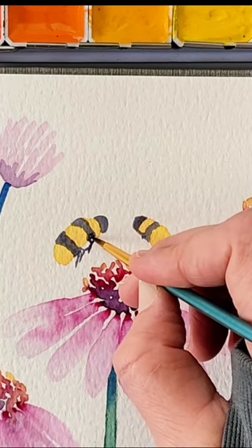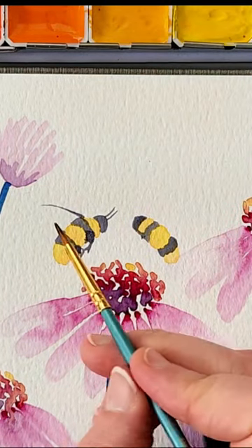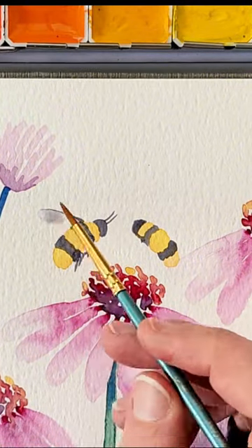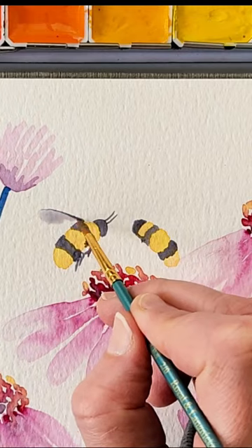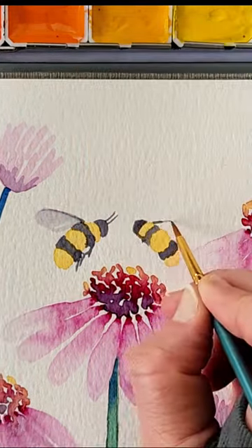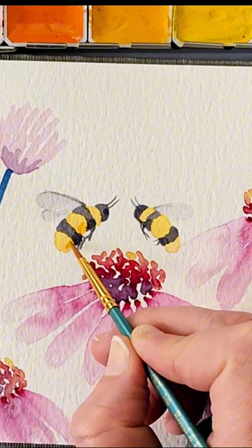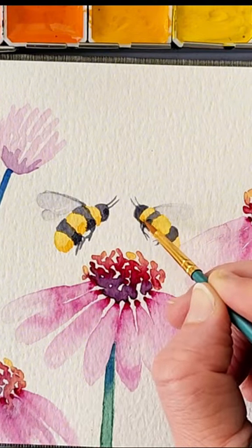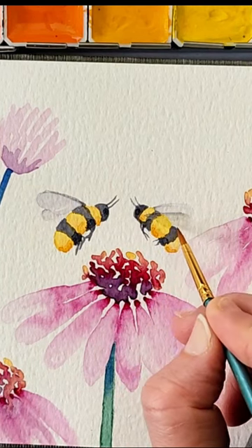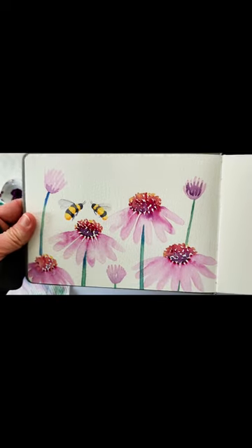They don't have to look any particular way, just so that they give you the look of the bees. The little tiny antennae at the top are pretty easy to draw in. For the wings, the hardest part for me was making sure that they were light enough — a Payne's gray wash, watered down, would be perfect. For the base of the bees, or the underside of them, I added a little bit of orange to give them more of a 3D effect. Then I added in the second wing for the second bee.